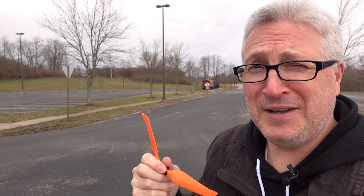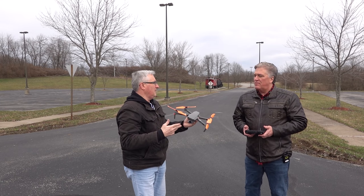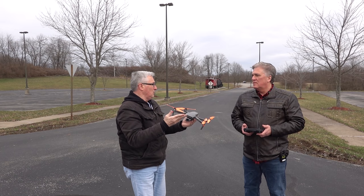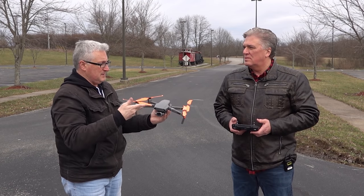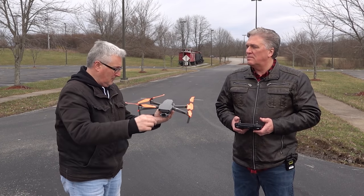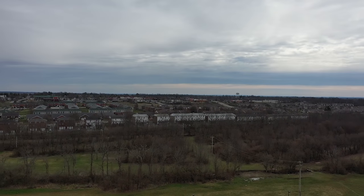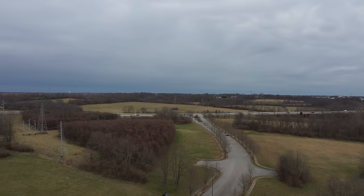Orange you glad you watched this video? You've had this Mavic 2 for a while, right? Yeah, right after it came out. So you know the flying characteristics with the normal propellers. How about if you just take it for a little spin and see if these play a little bit differently? It's quieter. It is. Do they handle differently? Not a lot, honestly.